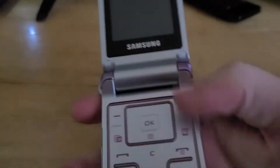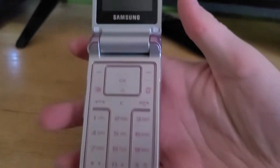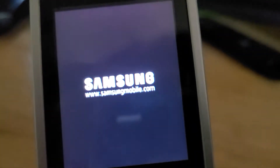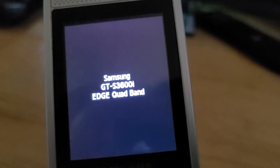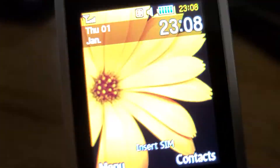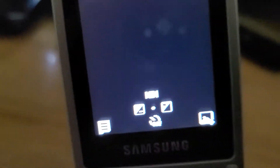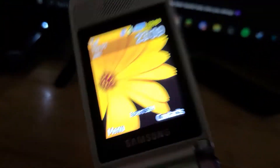Next up is the Samsung GT-S3600i, which I got from Mercari yesterday. This one does work just fine. Very fancy — let's see that camera quality. So yeah, the Samsung GT-S3600i.